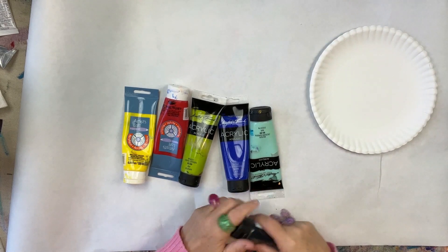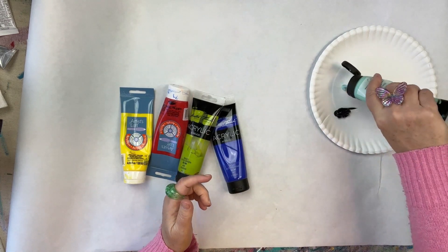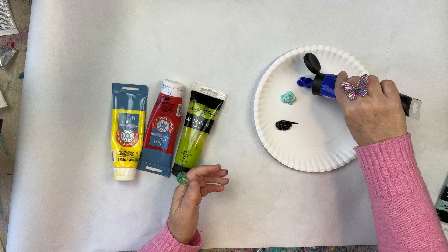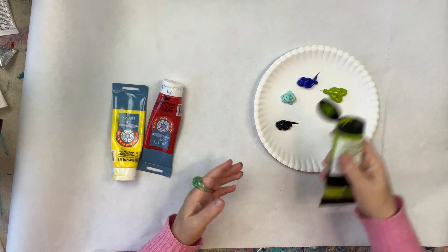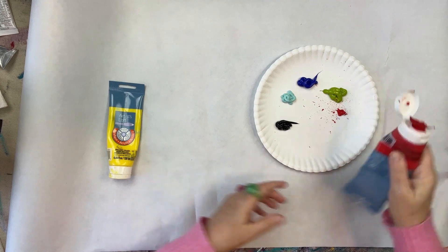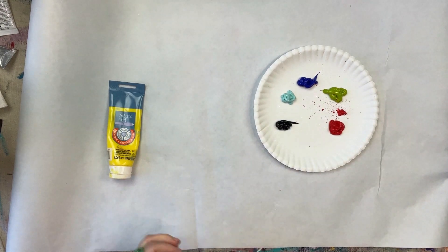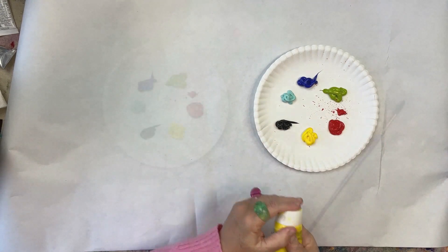I'm just putting random amounts on here. This is a great way to use up leftover paint, or if you've got craft paint — you don't need to use your acrylic paints. Craft paints are very often acrylic but they're a less expensive type of acrylic paint. I'm at the end of that tube, so that's a good way to use it up. And I've got this bright yellow that I bought that I don't really use for anything — I thought it would be good for this.